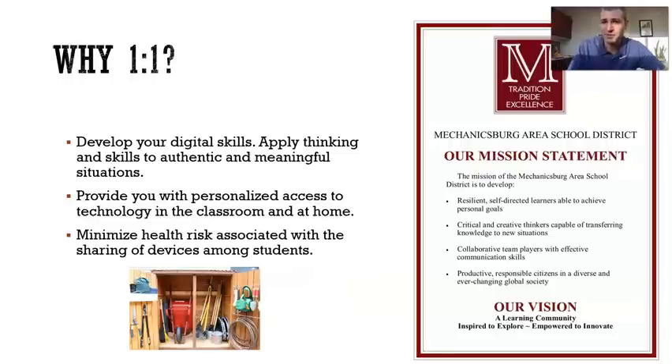And then third, it's a tool to help you minimize your health risks associated with sharing devices that typically would be like in a Chromebook cart. There are so many other reasons too. This opportunity really fits our mission and our vision here at the district and at MASH. And I equate this tool to be like a tool in a work shed — it's your tool to use, it's your tool to practice your digital skills with.